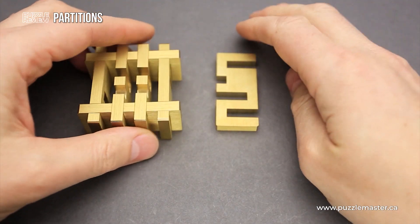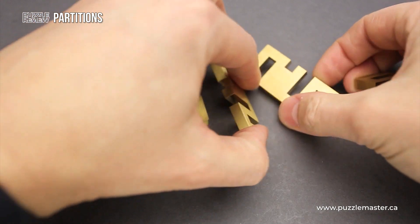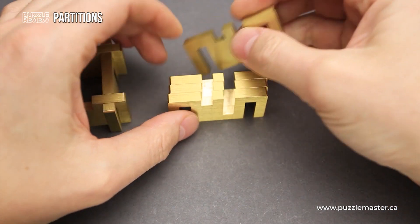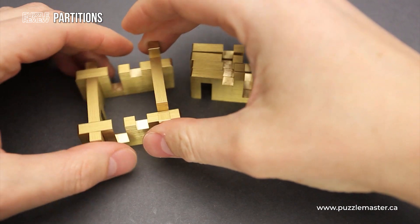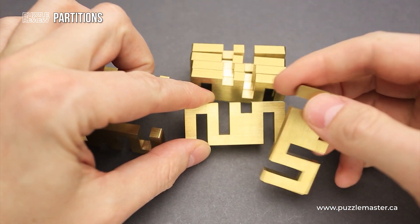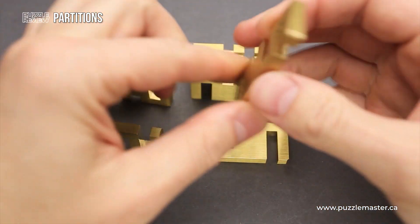All eight parts of this puzzle are made from brass and all eight of them are exactly the same. If you put them all together, you will find that all cuts are exactly the same. Each piece has one small cutout and three deep cutouts.